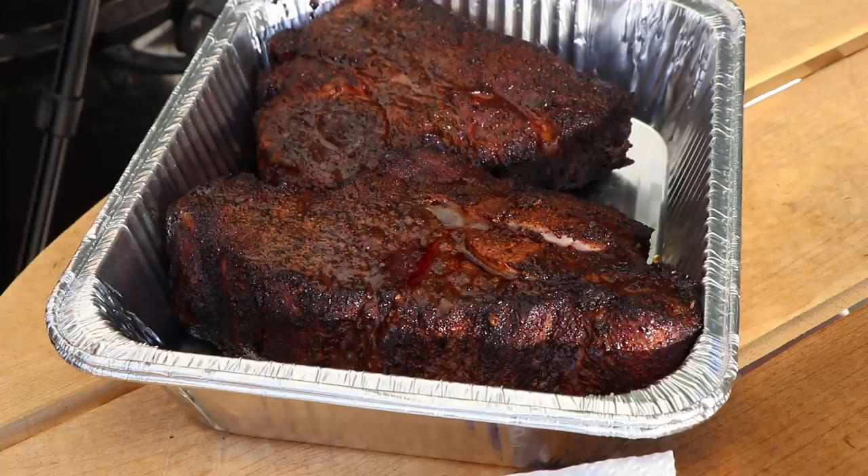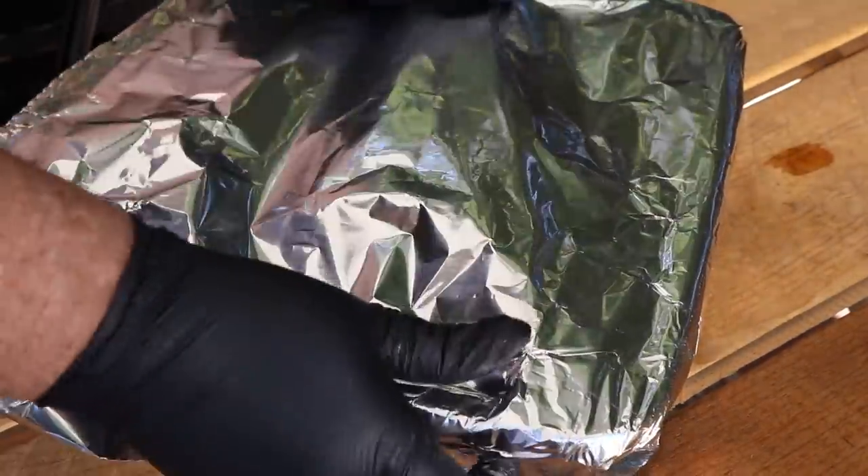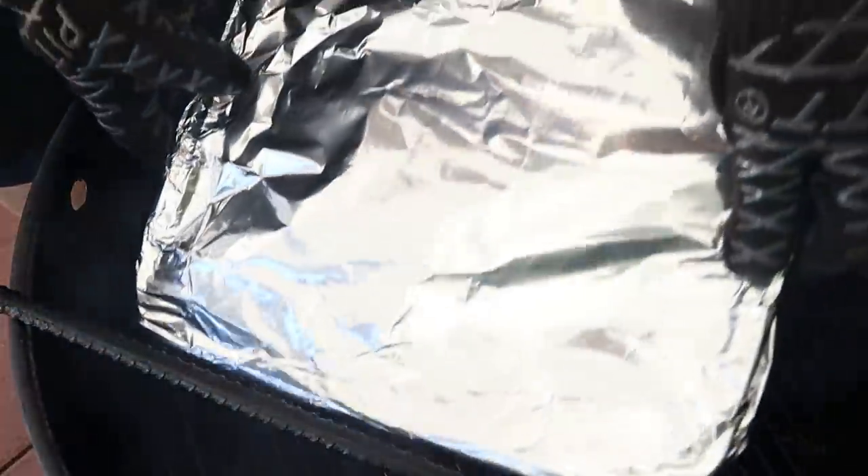I want to add a little bit of moisture here. I'm going to use my spritzing liquid — 50% water, 50% apple cider vinegar — and add about half a cup to the foil pan. Get a double layer of foil on here and get this back on the Pit Barrel to finish up. I'm going to take our water pan out now — don't need that anymore. I'm not going to check this for two hours. When it reaches that 200 to 205 range, I'll start checking for tenderness. So in two hours, we'll peel back the foil and take a temperature and tenderness check.